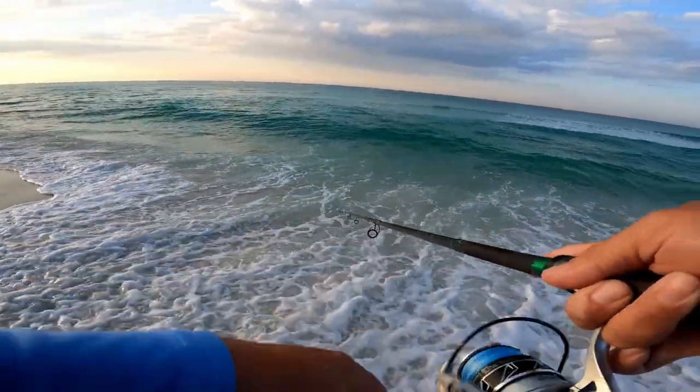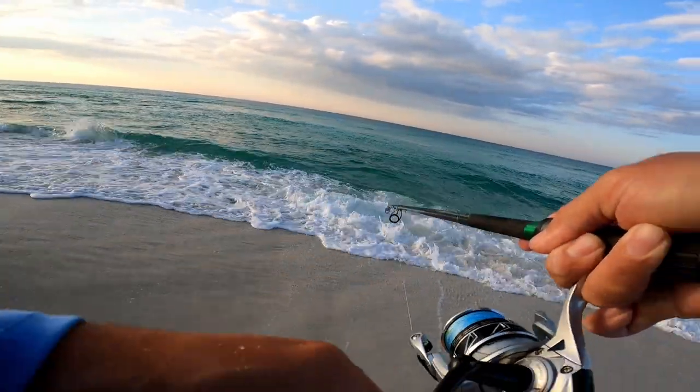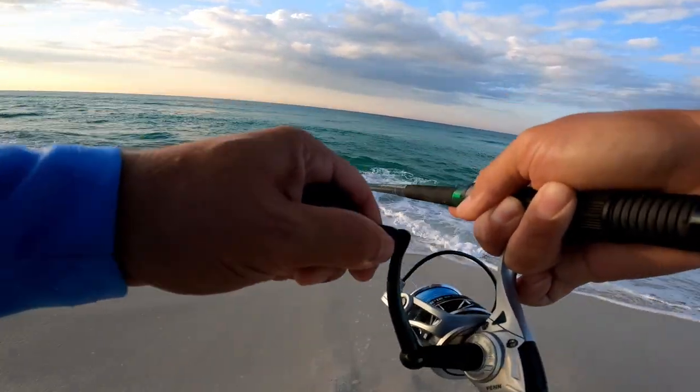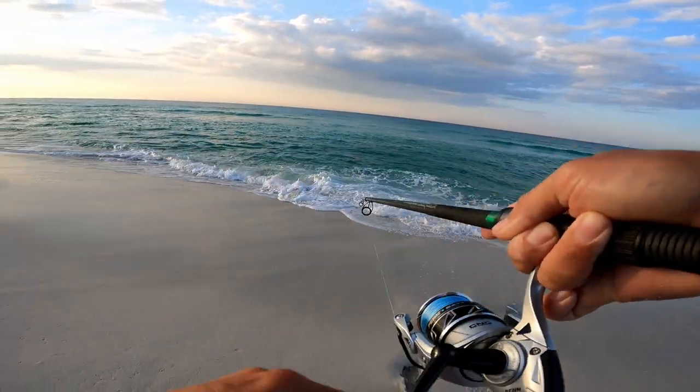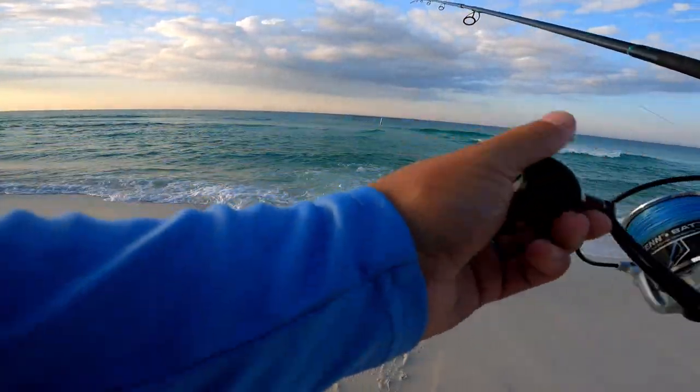There we go — he missed it, oh he came back for it! Yeah, they're definitely hanging out in this little trough. Bluefish — oh, he popped off. That was definitely a bluefish.